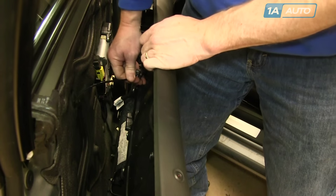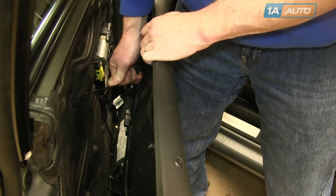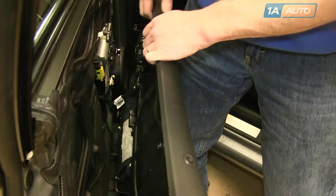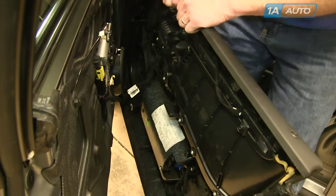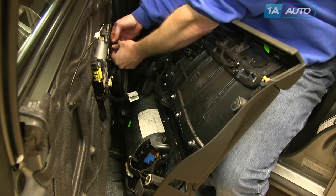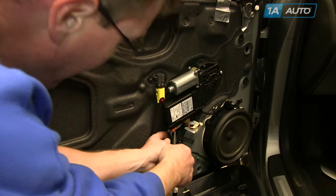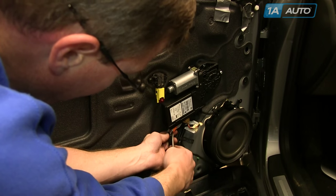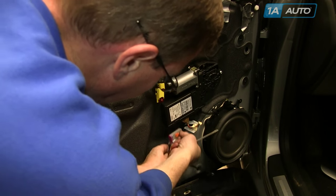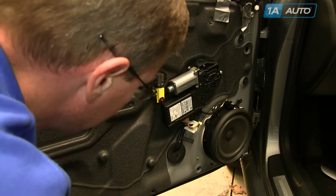Once you have the panel back, pull your cable out of the clip and release the little hook. There's a wire that goes into the speaker with two tabs at the top — squeeze them together and pull the harness up and out. Then there's a harness with an orange safety clip. Pry the safety clip a little bit first, then pull the connector and the clip down at the same time.